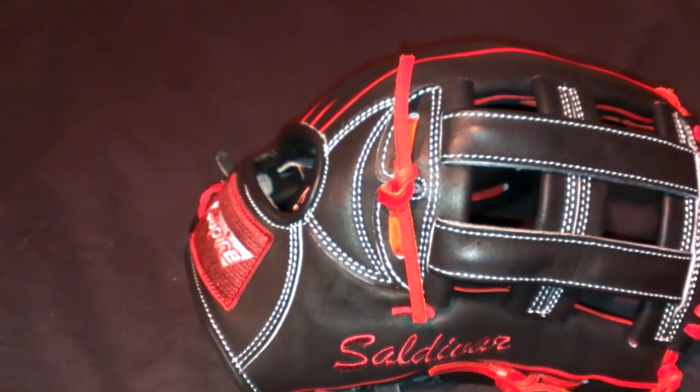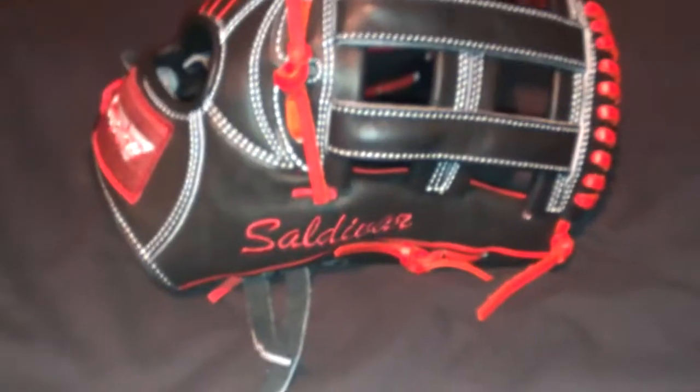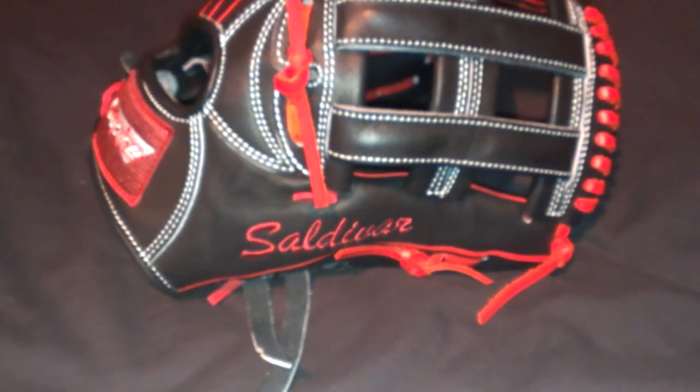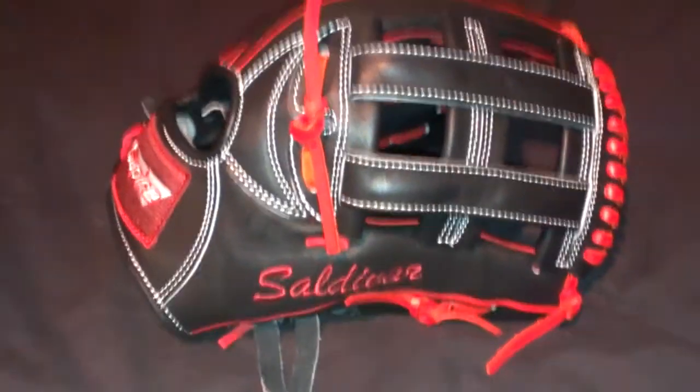My new Brendan Crawford that I had just picked up in a trade, and I guess just a few updates on a few old gloves. Alright, thanks a lot YouTube.